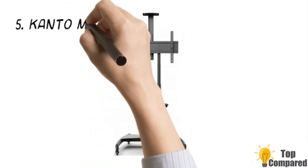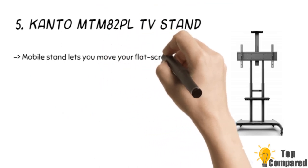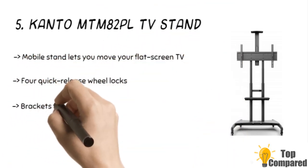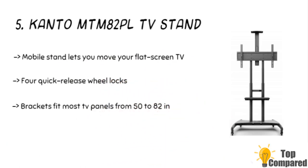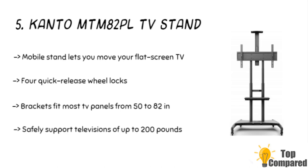Starting from the last in the list, the product is the Kanto MTM82PL TV Stand. The product comes with 4 quick-release wheel locks that roll smoothly, helping in smooth movement of the TV with safety, since each wheel has a locking mechanism. The sleek and minimalist design helps in keeping the television without much clutter.